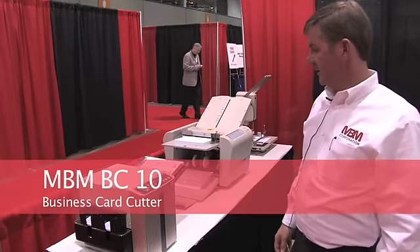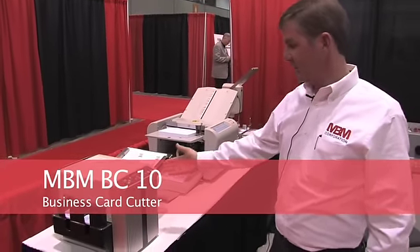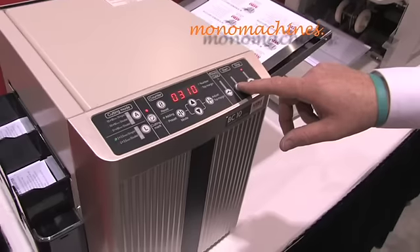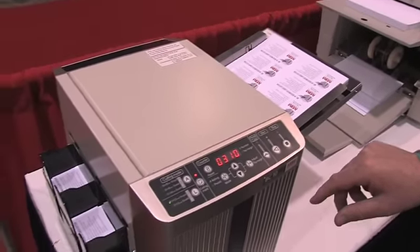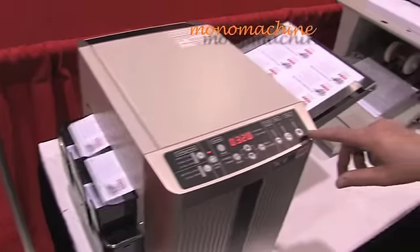This is the MBM BC 10 business card slitter. It operates 10-up on 50 sheets of stock to create a hundred cards.